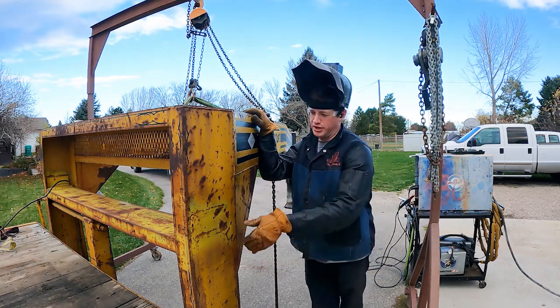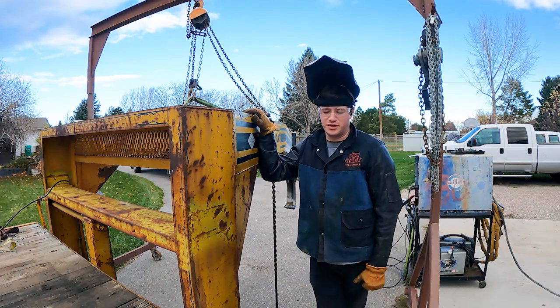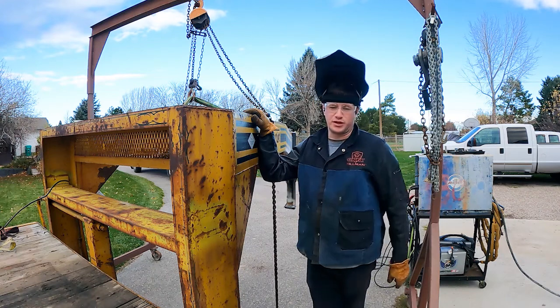Hey, welcome back. We're going to start cutting this gooseneck off. It's pretty dang windy so I'm probably going to do minimal amounts of talking, which you'll probably enjoy more, and mostly working.